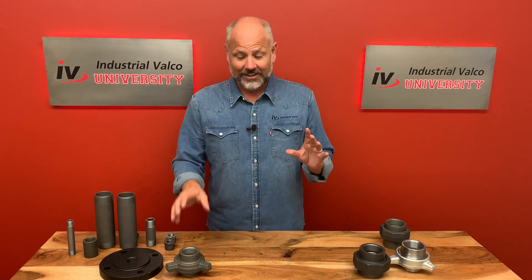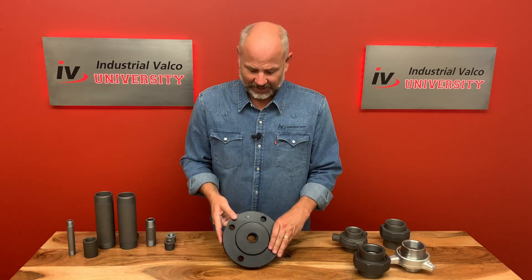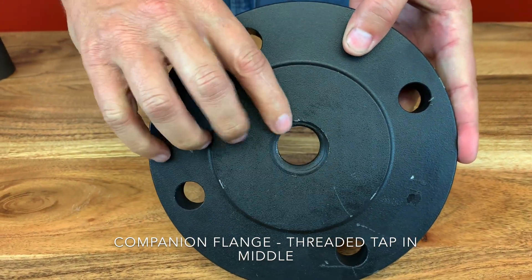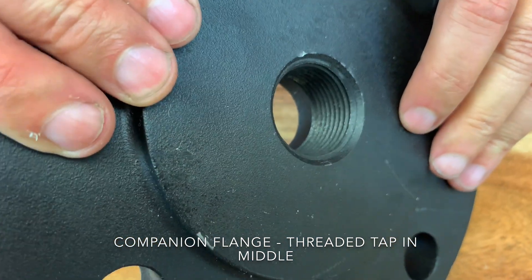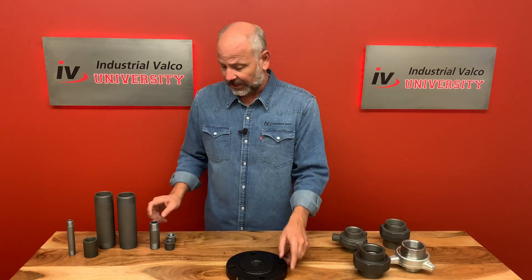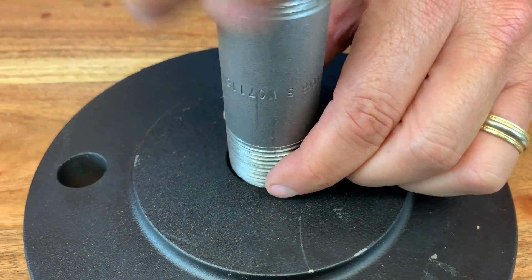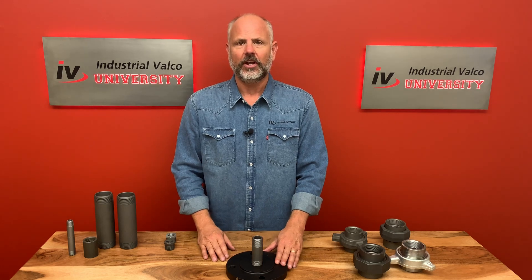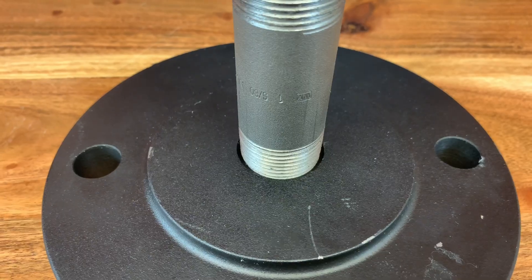I teased it, I promised it — let's talk briefly about the companion flange. The companion flange also makes a flange able to be an adapter. What happens is you get a tap or a bore in the middle, which is smaller than the size of the flange, and this allows two different pipes to be put together. For example, we take a three inch flange, put a one inch bore in, and you've now adapted and reduced it from three inches to one inch.